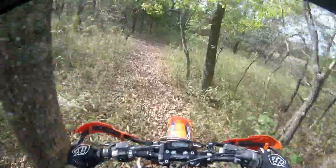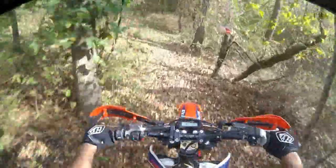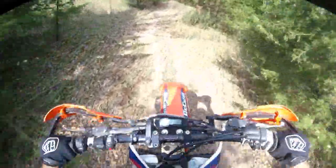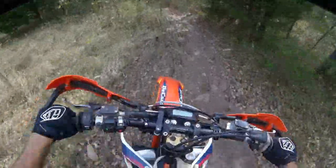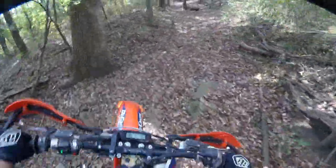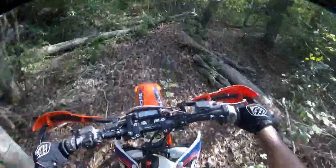Gotta have something to slow you guys down, give us a nice long lap time for a change. Instead of these 70 mile an hour fields that we've been stuck with. You ain't gonna hit 70 on this track, that's for darn sure. Jump down in the creek, back up out of the creek - if you can call it a creek.